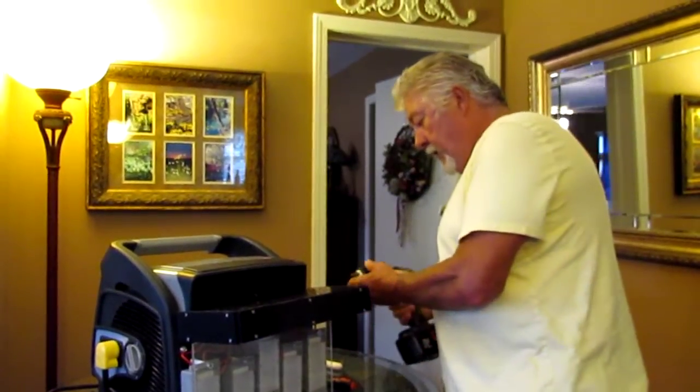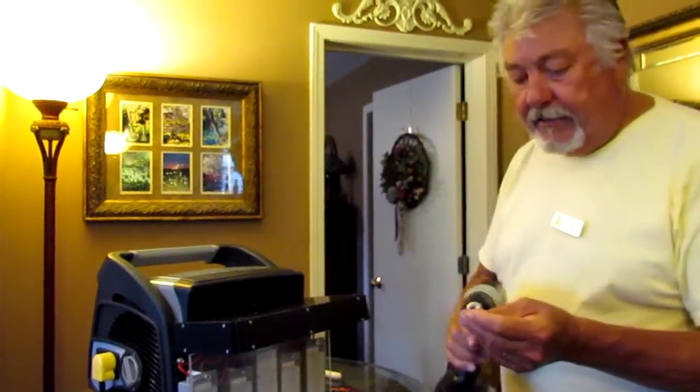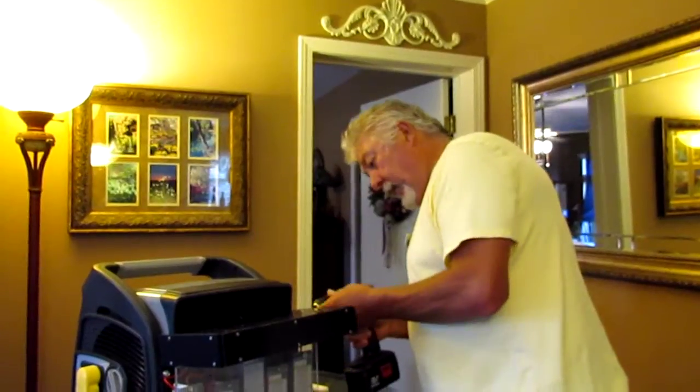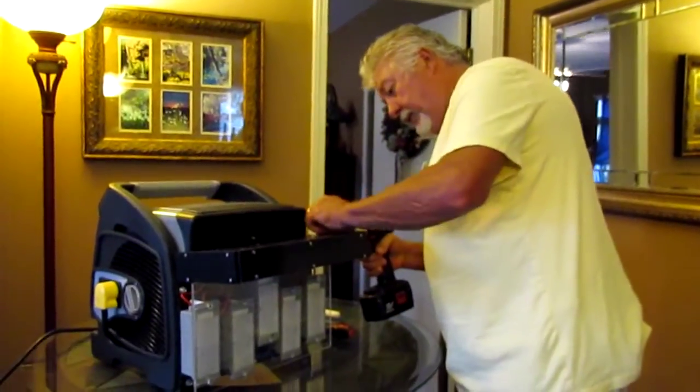It's not complicated. What you're going to need is a fine tip screwdriver and a screw gun. We're going to take off this front plate right here with all the grates in it.